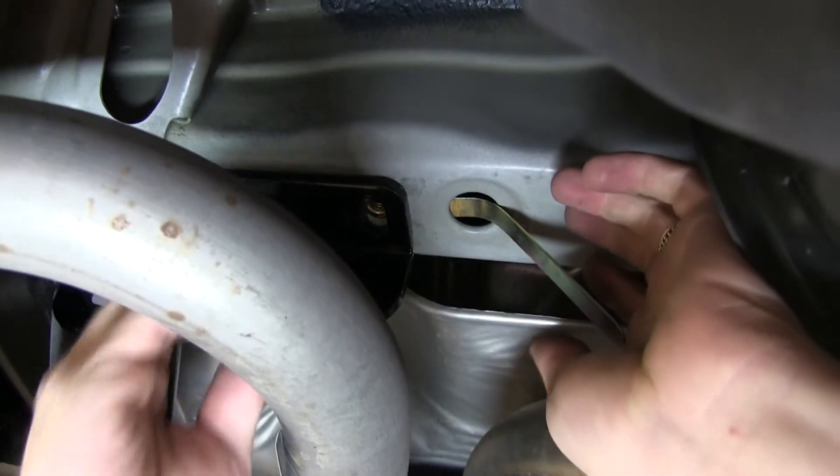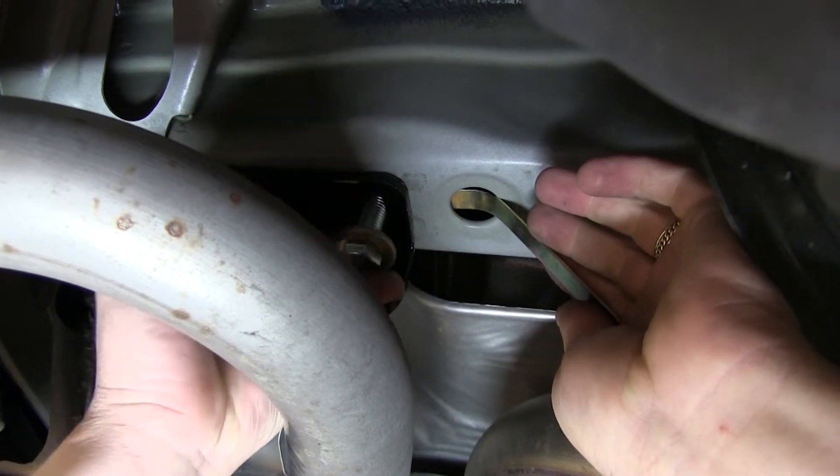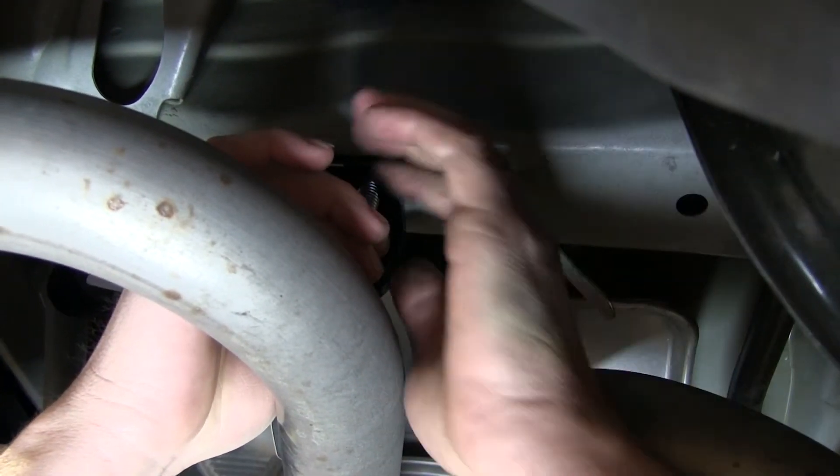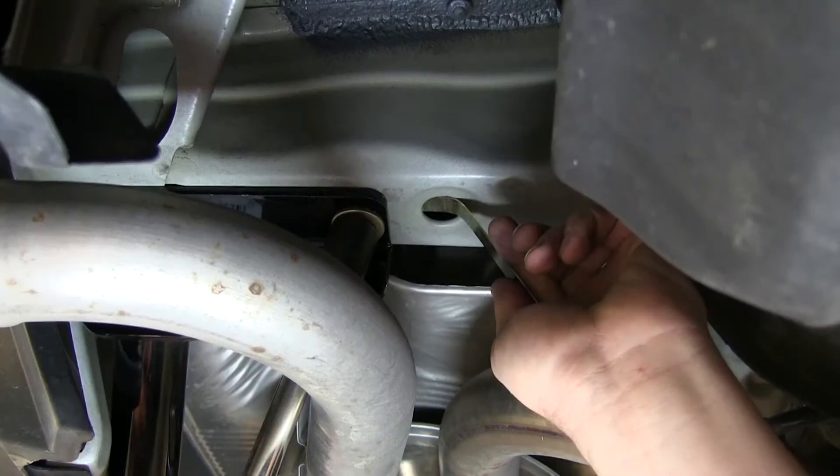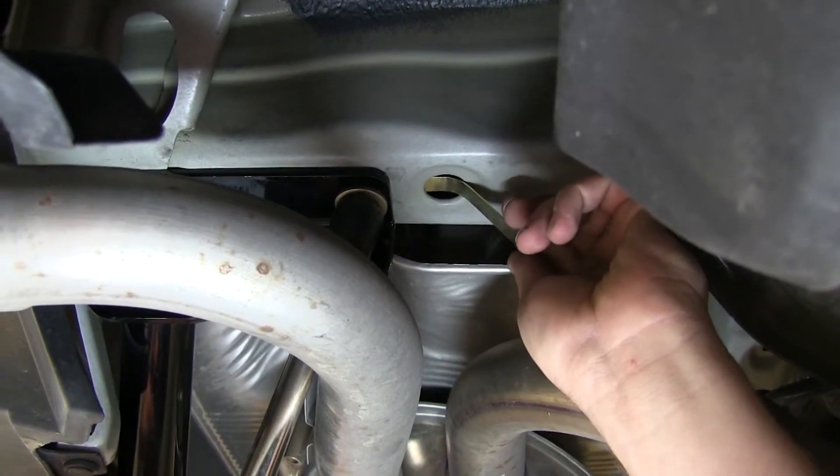We'll then take the half inch bolt and the conical tooth washer, again remembering to make sure that the teeth of the washer are facing the hitch and tighten it down. And again, we'll repeat the same procedure on the other side.